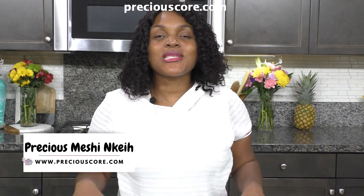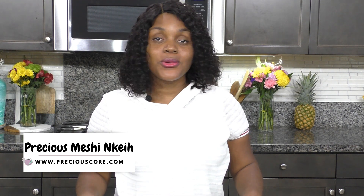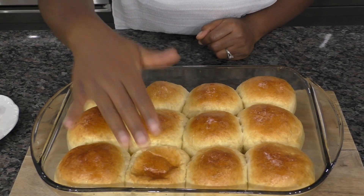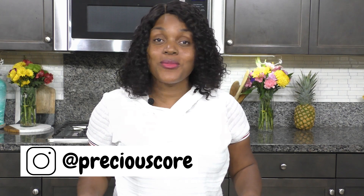Hi, my name is Precious, and today I'm showing you how to make easy dinner rolls. These dinner rolls are so easy — they are ready in one hour from start to finish. They are soft, fluffy, and let me just tell you, there is nothing like homemade bread.